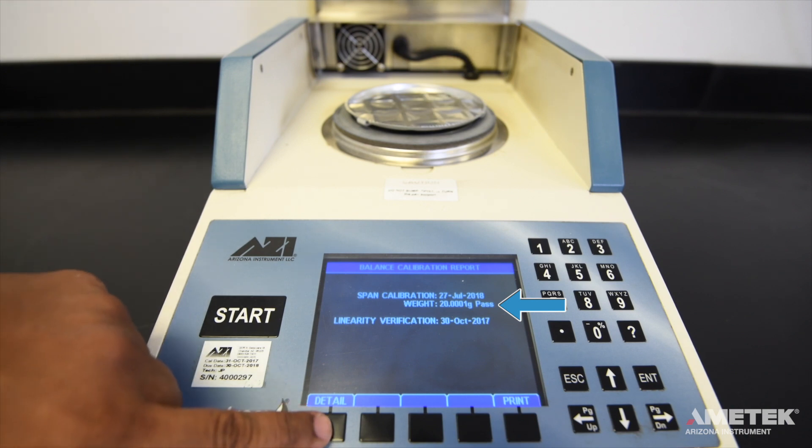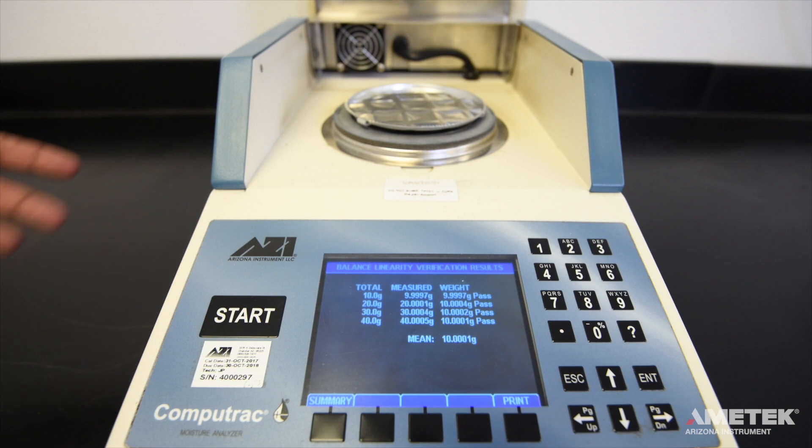After a successful calibration, the calibration report will be displayed. If the calibration or verification fails, you will need to try again. If the instrument does not pass after a second or third attempt, refer to the troubleshooting section of the MAX 4000 XL or MAX 4000 manual, or contact Ametek Arizona Instrument or your local representative for assistance.